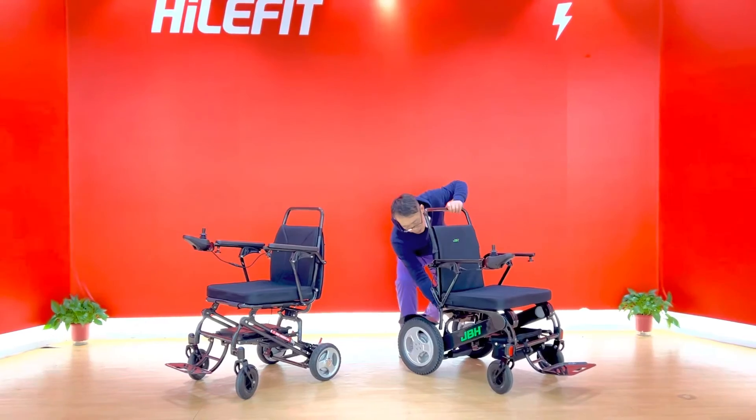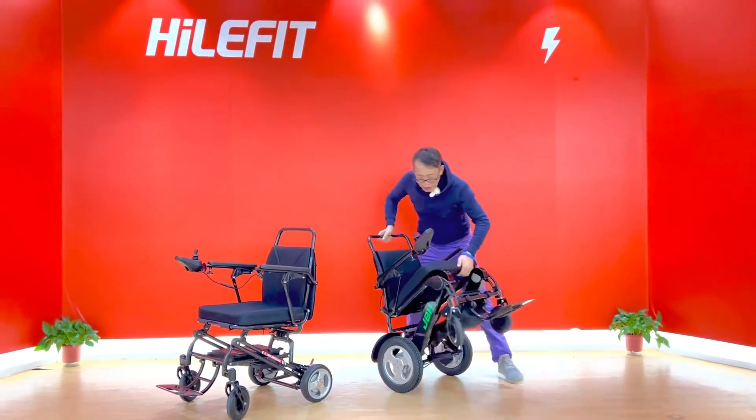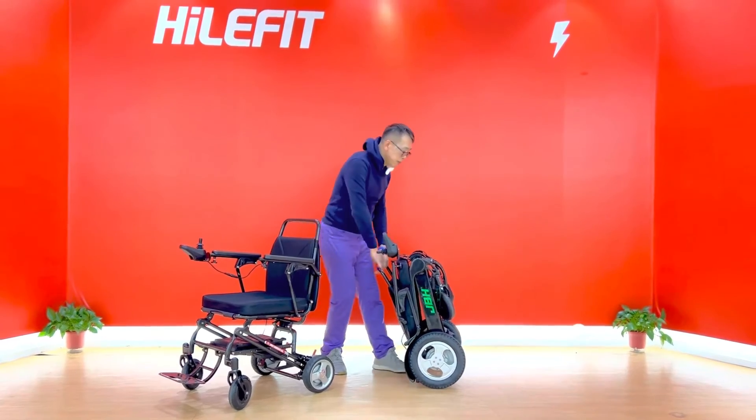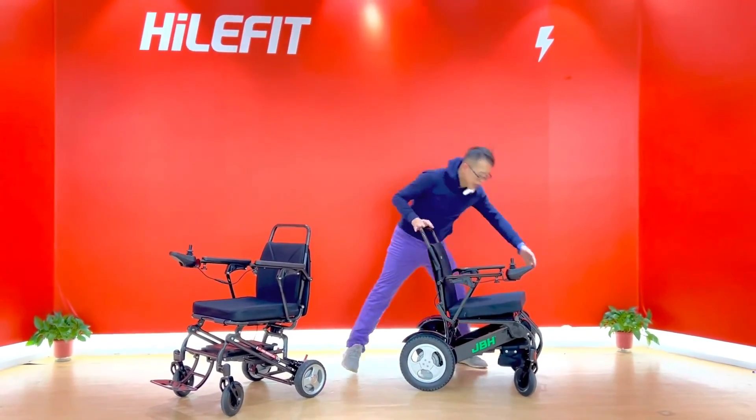This one is also the same type of mechanism — also easy to fold so you can take it everywhere you want to go. Open it — also one second, very simple and easy.